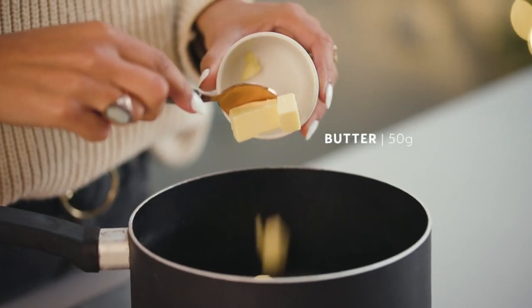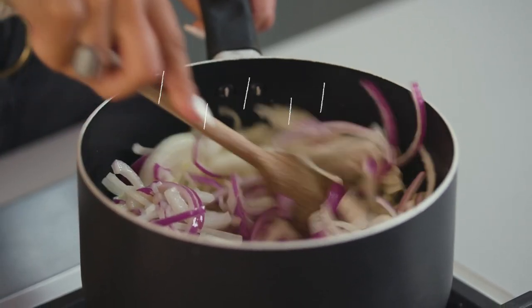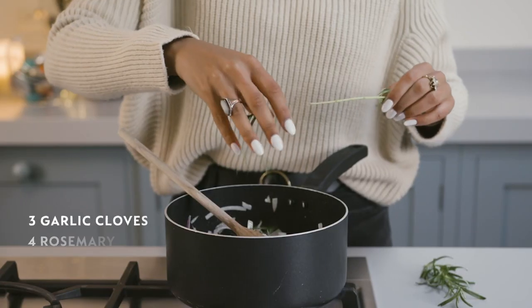Into a pan we need to add in the butter, let that melt down before adding in our onions. Cook them off for about five to ten minutes before adding in our garlic and our rosemary.